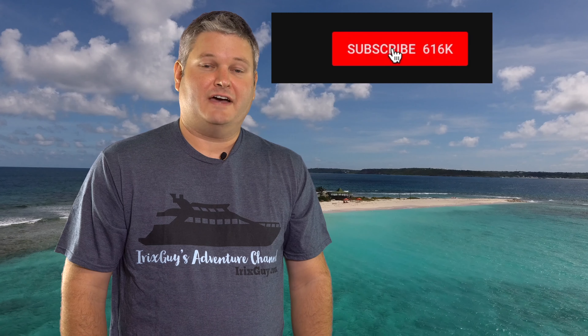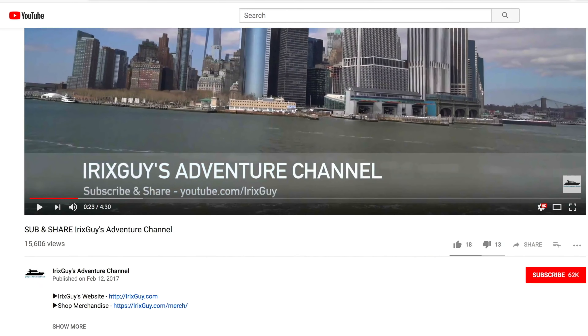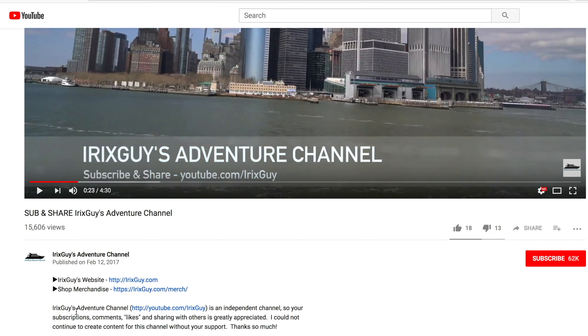Hey y'all, iRickSky here — thanks again for your viewership. Be sure to subscribe to my channel if you haven't already and ring that bell icon to be notified whenever I post another video. If you're looking for IrixGuy's Adventure Channel merch like this t-shirt and other cool stuff, expand this video's description to find it all there. Y'all have a good day.